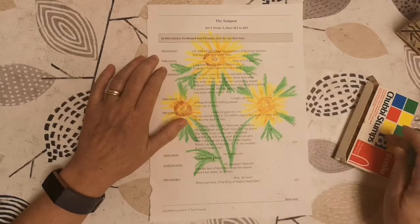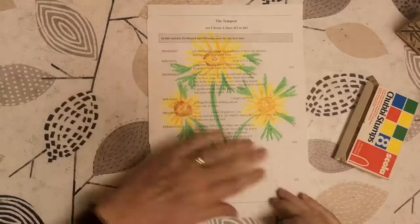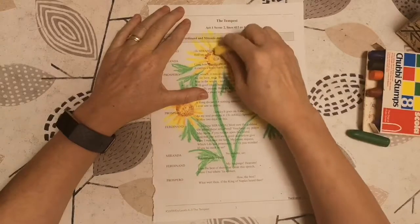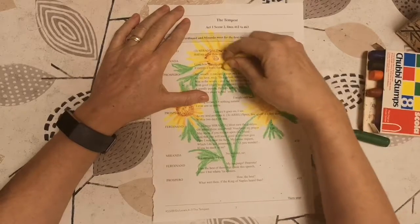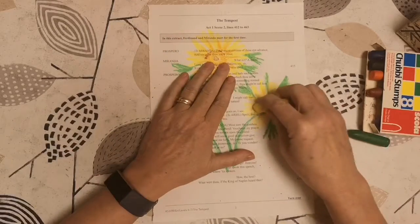So I found a pack of crayons when I did a mass tidy up — some chubby stumps crayons. What I've done is just a very quick, brightly colored picture, and it is literally just how we used to do it when we were at school — coloring in with crayons, go back to your childhood. I've put some bright colors in there.